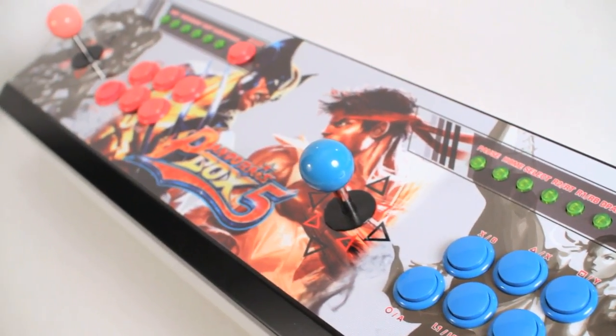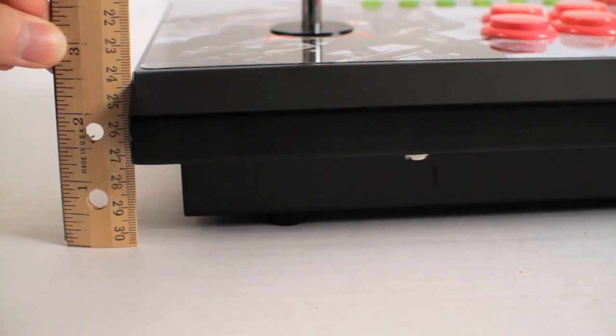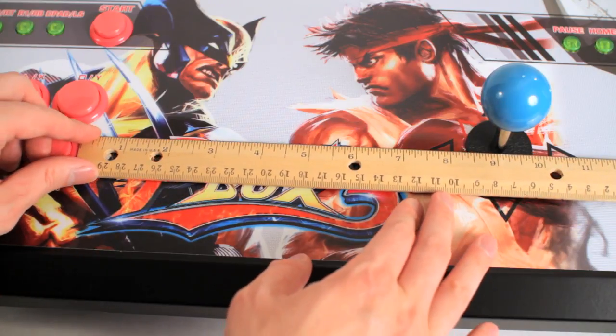I'm pretty happy with this. As you can see, it is about two and a half inches off the table. And for those interested, there is about nine inches between the first and second player.